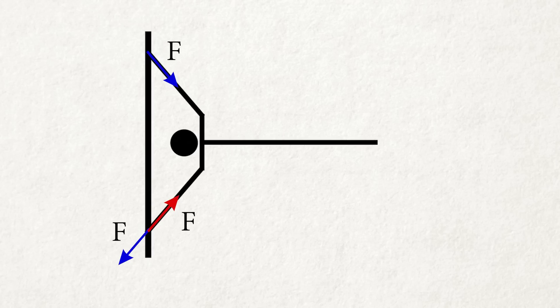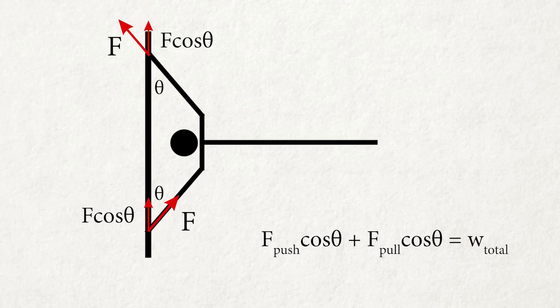Similarly, when you pull the bar with your upper hand with force F, the bar gives back an opposite force with the same magnitude F. We can extract the upward portion of these two forces from the bar by multiplying cosine theta. The sum of these two needs to be the same as your body weight.